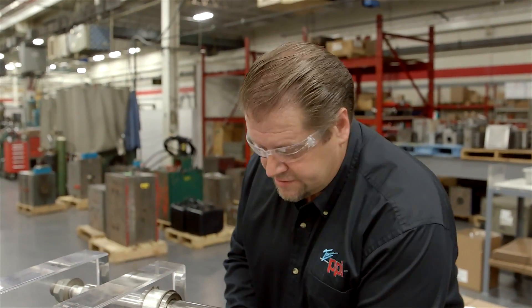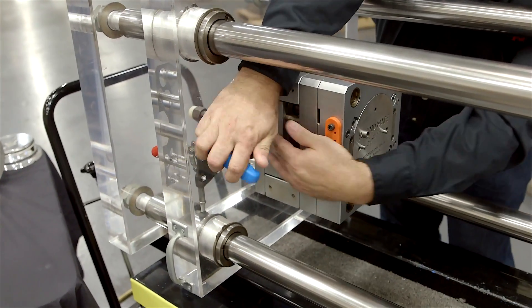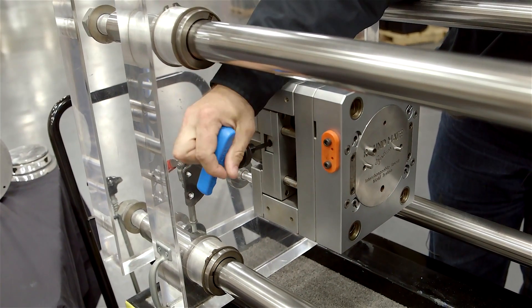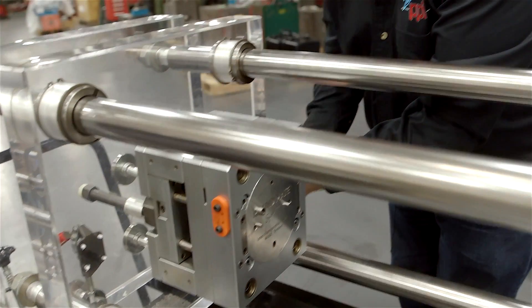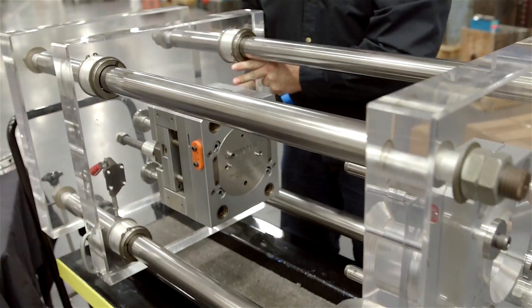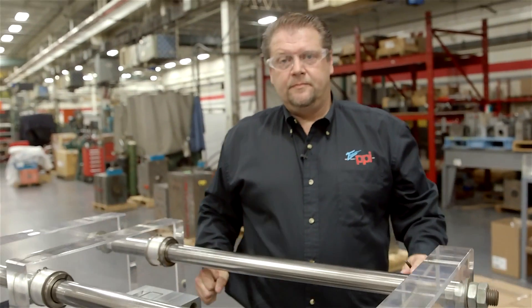To lock in the ejector retainers we're simply going to put the tool into this cam and snug that down until it's seated into the ejector plate on both sides of the tool. And now your ejector system is tied into the press. On the A half you're repeating the same process — there's no ejector system to tie in.